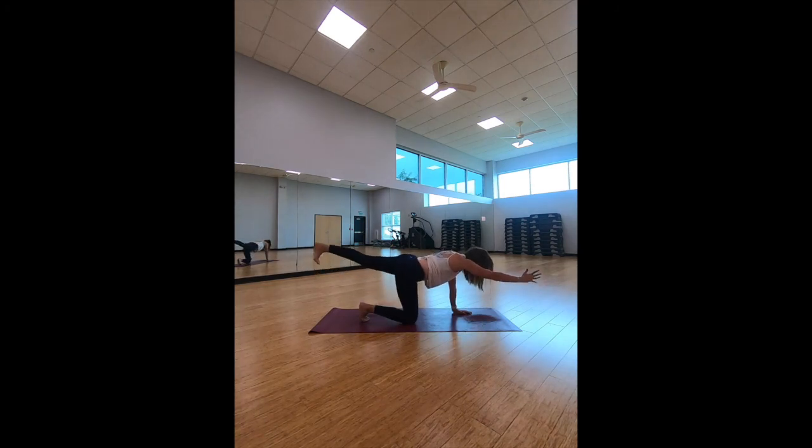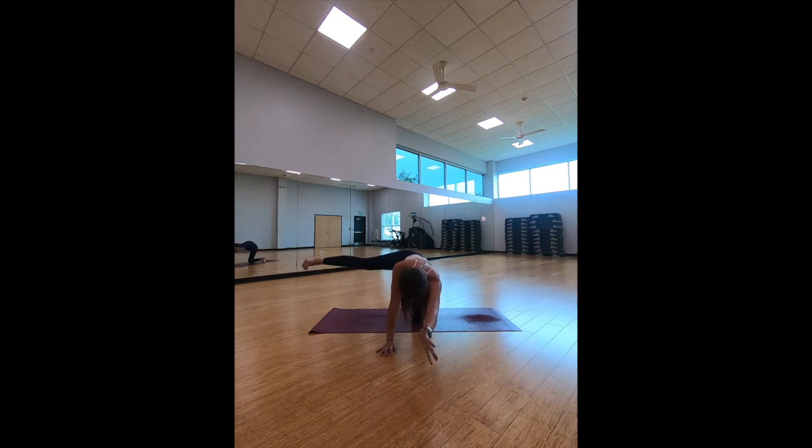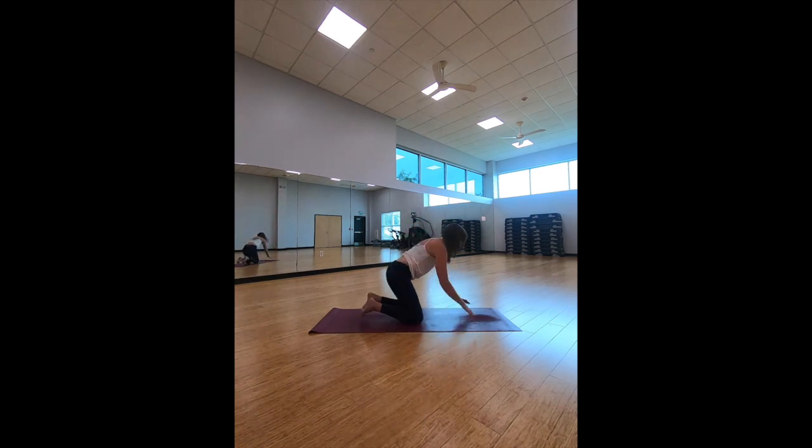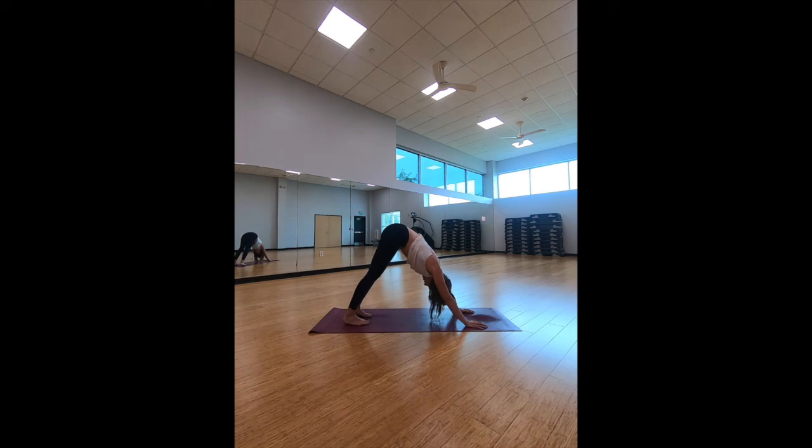Coming back into a tabletop position. Right arm comes out, left leg comes back. From here, you can stay right where you are or take that left leg and open it up to the side. Right arm can stay out or come down for support. Hold for three, two — bring it back down. Switch sides: left arm comes out, right leg comes back, toes flexed. Right leg can open up. Lift it up — high, but not so high it sinks into the mat.